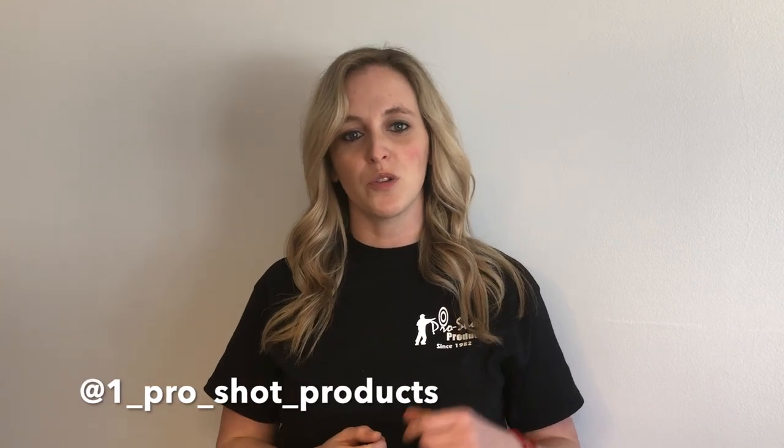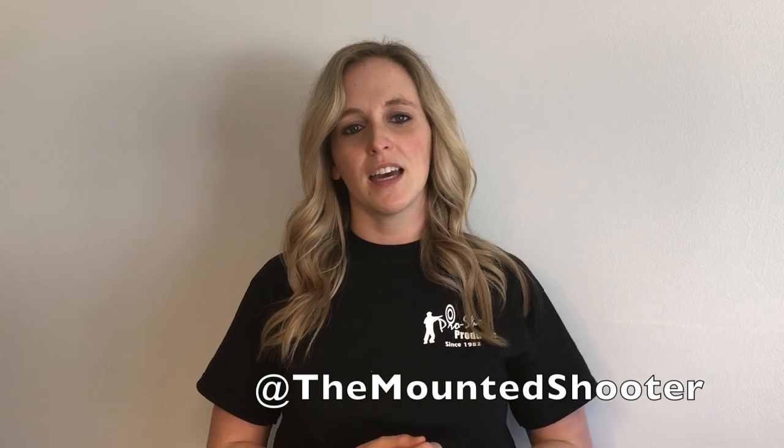There are some awesome and helpful products in that box, so a huge thank you to ProShop Products for your continued support. To thank you fans for tuning in, I'm going to be giving away a prize pack from ProShop Products featuring some of the products you saw today. To enter, head over to Instagram and like ProShop Products' Instagram page — listed here — also like my Instagram page, The Mounted Shooter, and make sure you're subscribed to this YouTube channel.